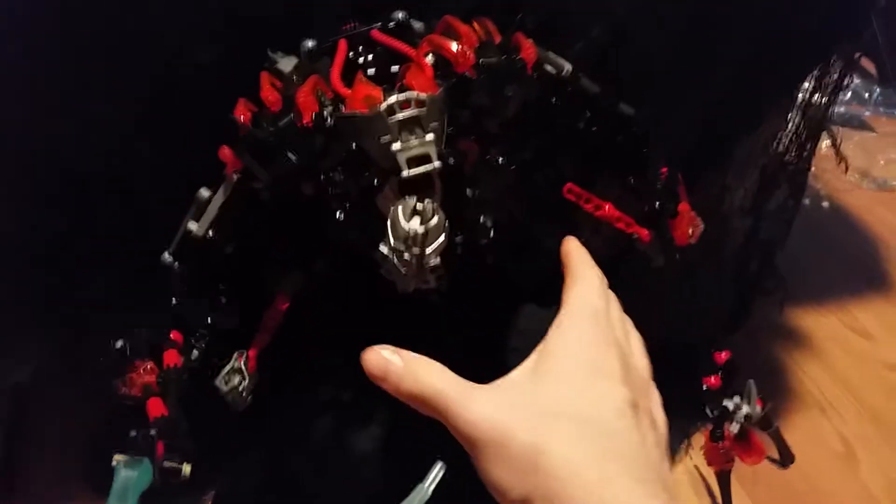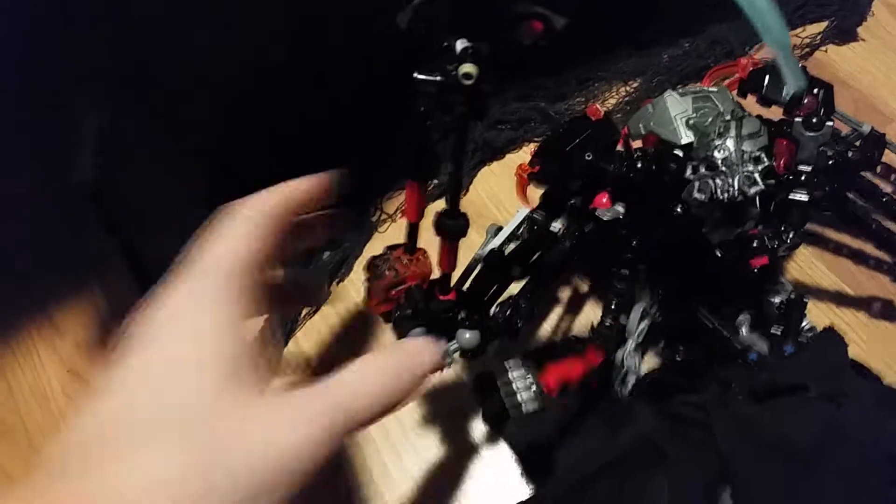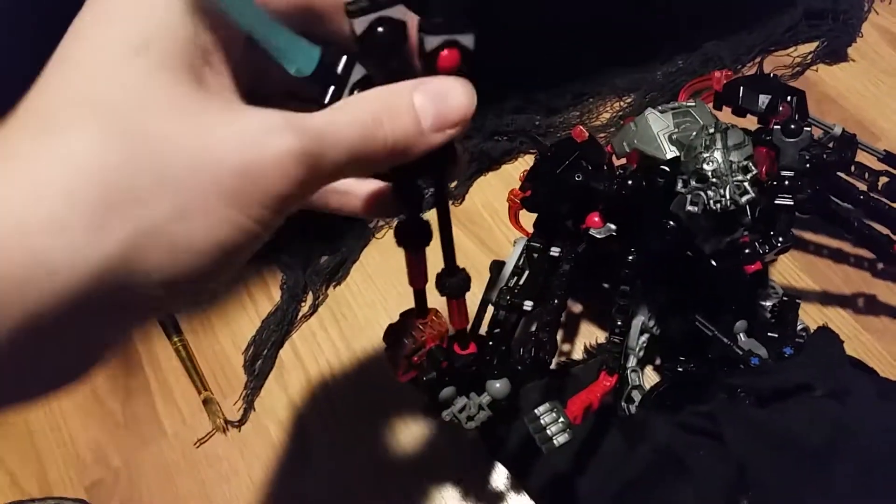It now has two claws. The claws have a tibia, like a skeleton. Yep, it broke.